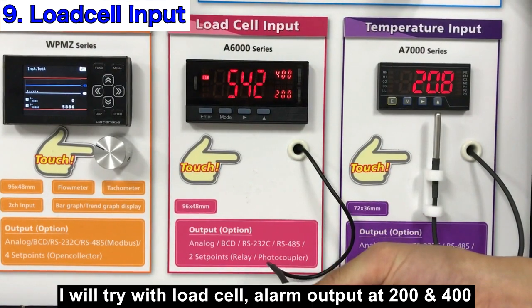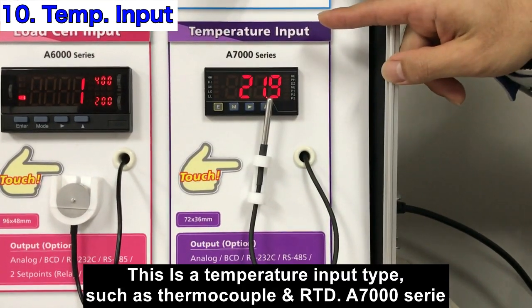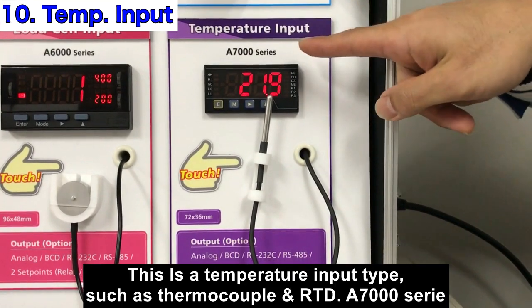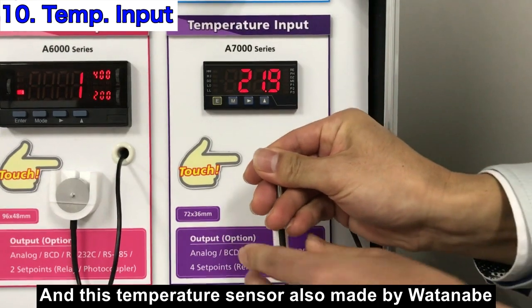For temperature input types such as thermocouple and RTD, there is the A7000. The temperature sensor is also made by Watanabe.